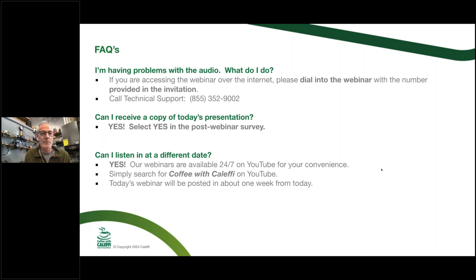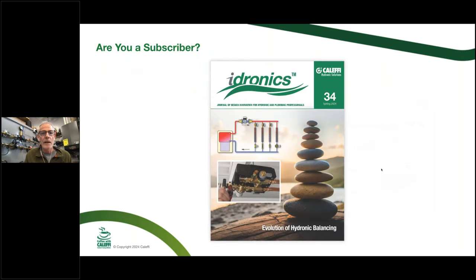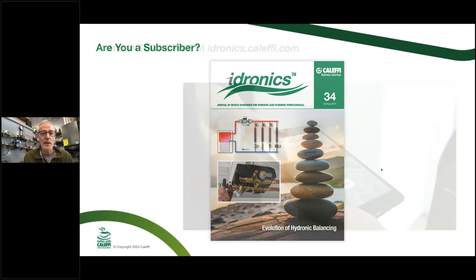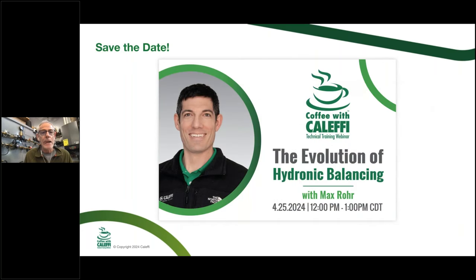You may be able to use that certificate for some of your continuing education credits. Usually within a couple days we'll have this up on our YouTube channel so you can view it again or share it. Also, hopefully everybody's subscribing to Hydronics — these are available on our website as both a PDF and a virtual book. Coming up next, we'll talk about balancing and some new balancing products available from Caleffi.